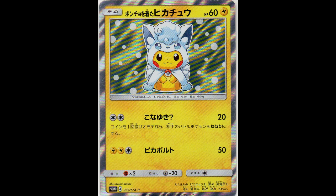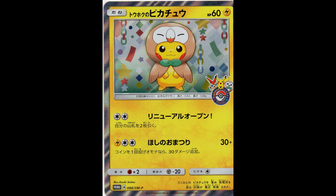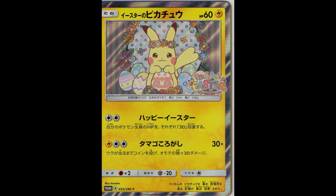Next we have some cosplay Pikachus that were released in Sun and Moon. We have the Alolan Vulpix as well as the regular Vulpix. As well as the new starter from Sun and Moon - Rowlet. As well as an Easter Pikachu, quite cute.